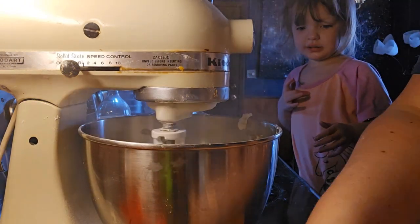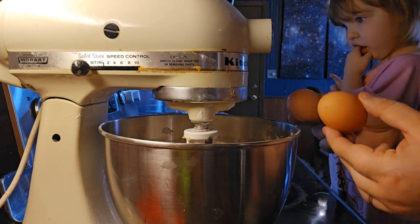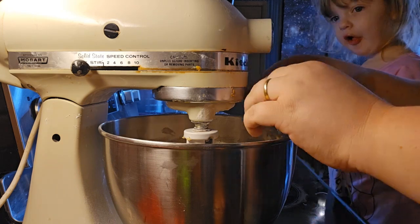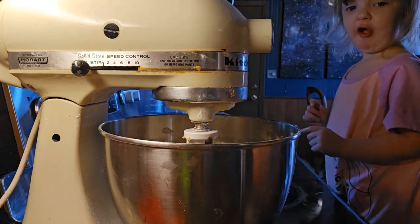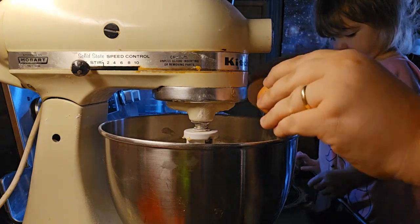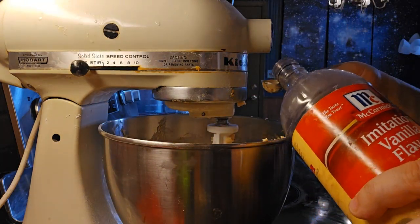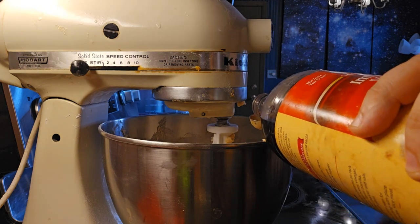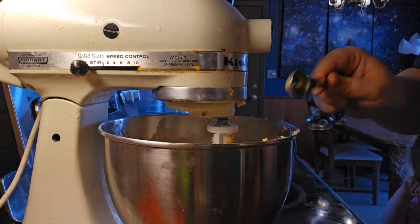Now we're going to put in two eggs — one, two — and we're going to put in one teaspoon of vanilla. Mix together.